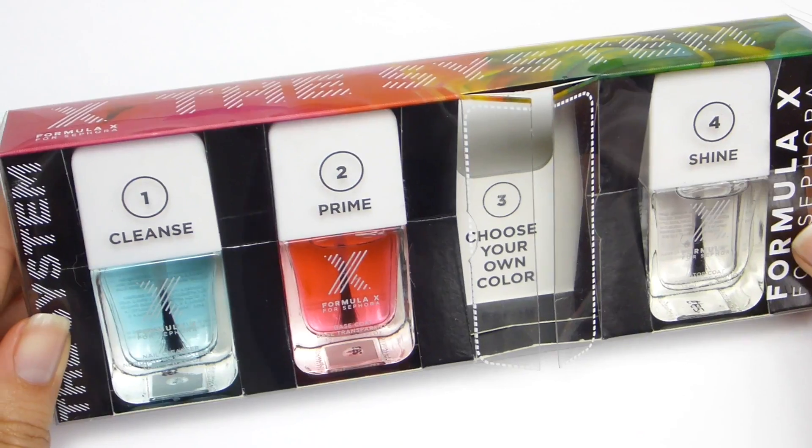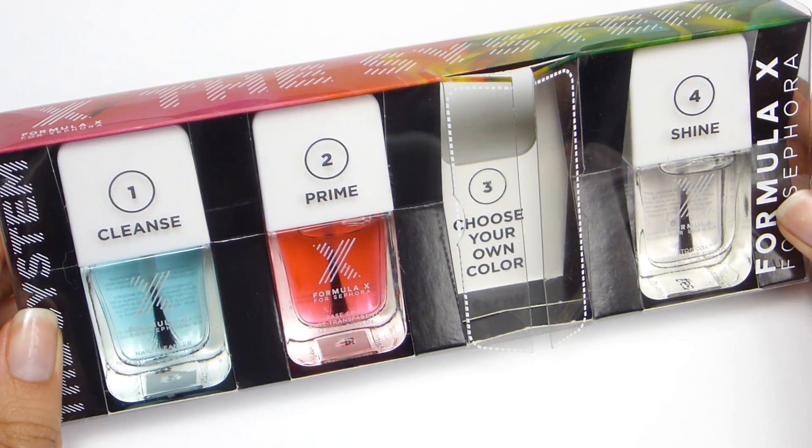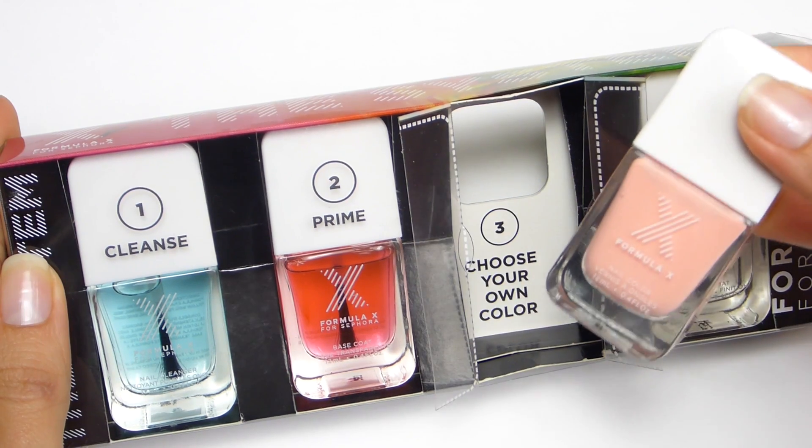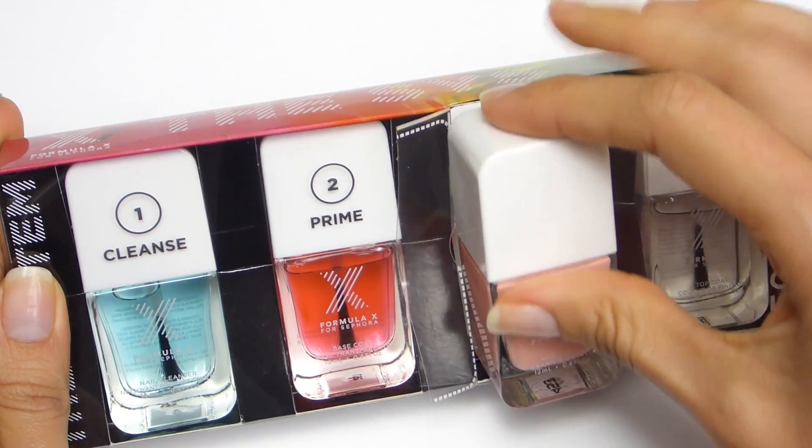First I'm going to start off with the system. These steps will help you achieve the best results for a long lasting manicure. What's great about this kit is that when you buy it, you also get a Formula X polish of your choice for free.